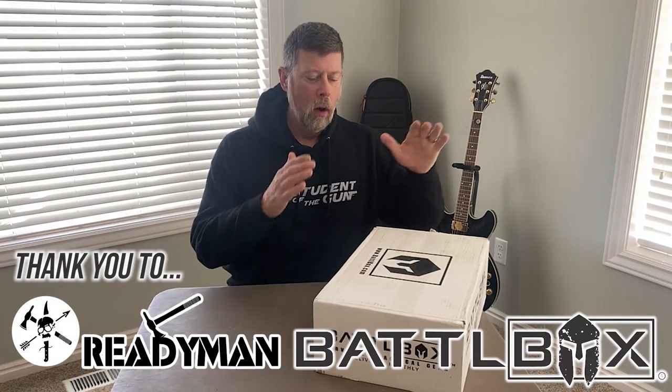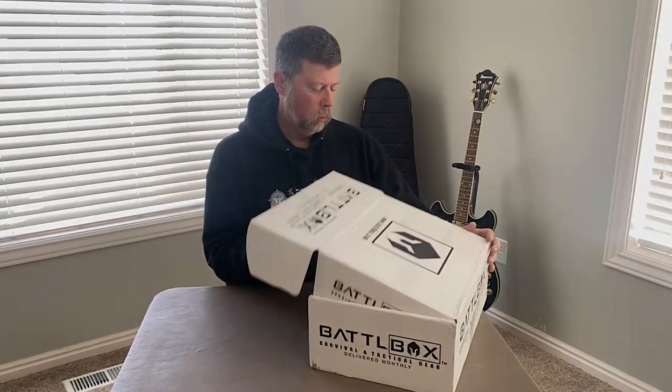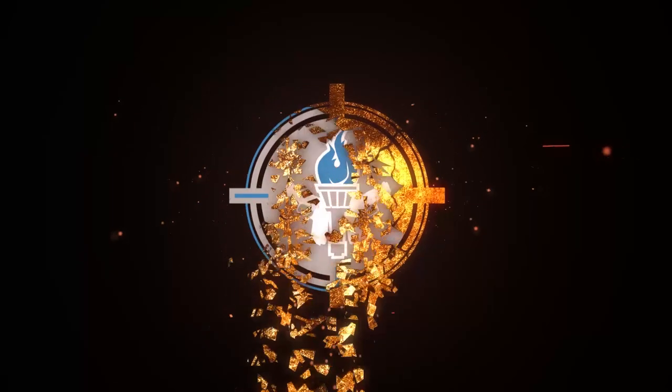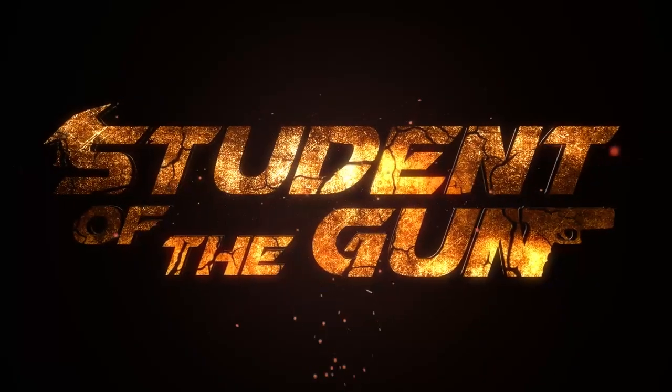Hey there folks, Paul Markle from Student of the Gun and it's time for another Battlebox unboxing video. We're going to open this sucker up here. We've got, of course, our mission briefing, and this is mission number 94.